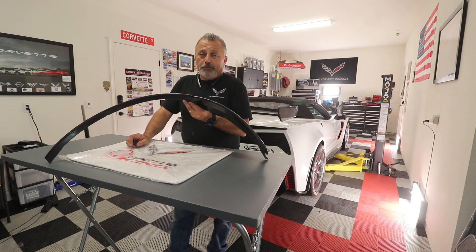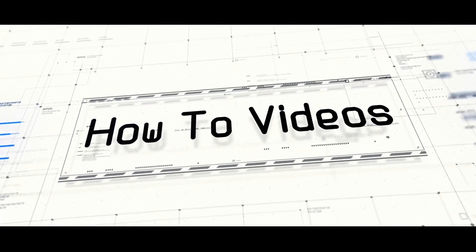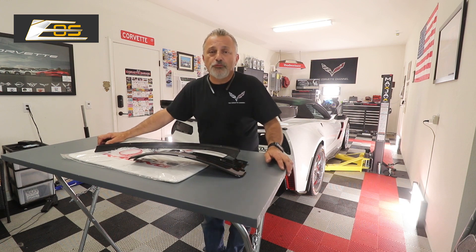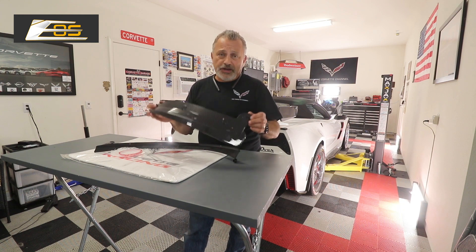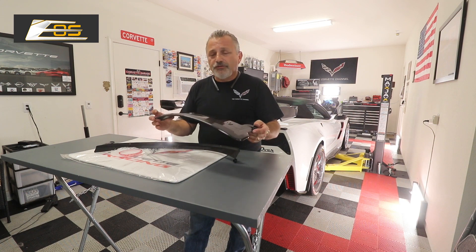Today we're going to be installing rear quarter panel extensions on a C7 Corvette from Xtreme Online Store. Welcome back to the channel. My name is Scott and today we are going to be installing rear quarter panel extensions on a white body C7 Corvette — that includes the ZR1, the Grand Sport, and the Z06. These are very, very simple.